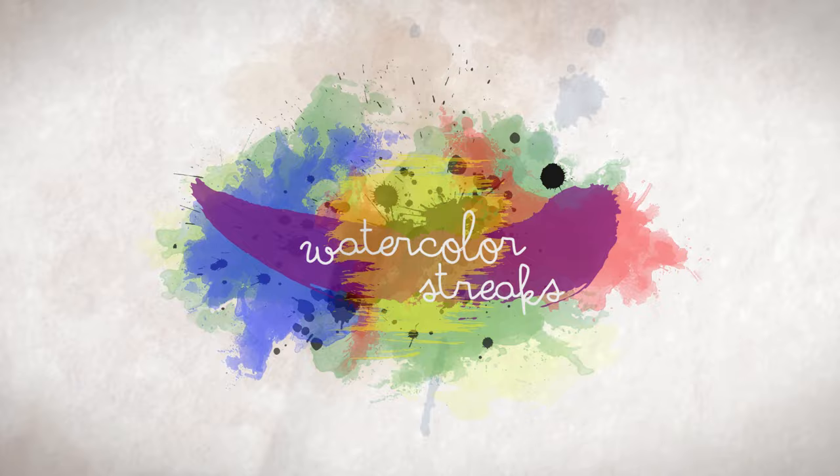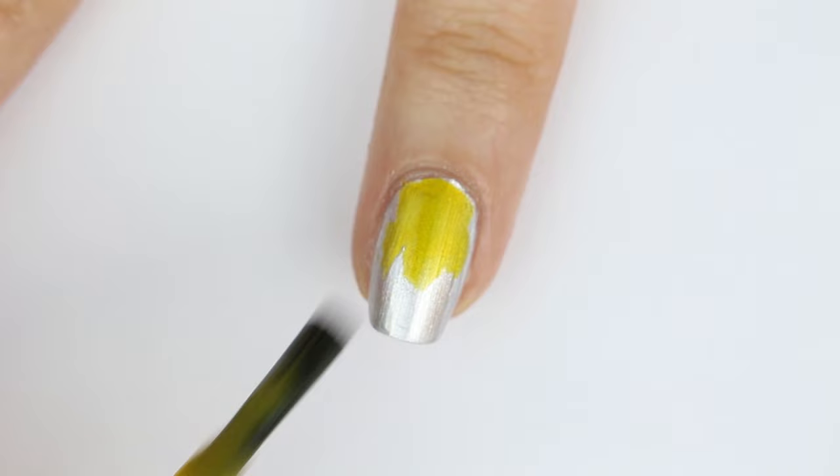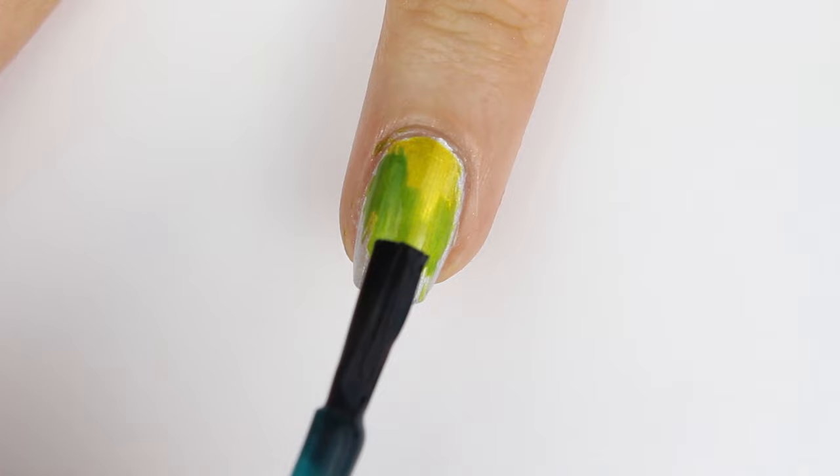For the ring finger, I made a watercolor gradient with yellow first. Then I overlaid the yellow with some green. And on the nail tip, I applied turquoise.